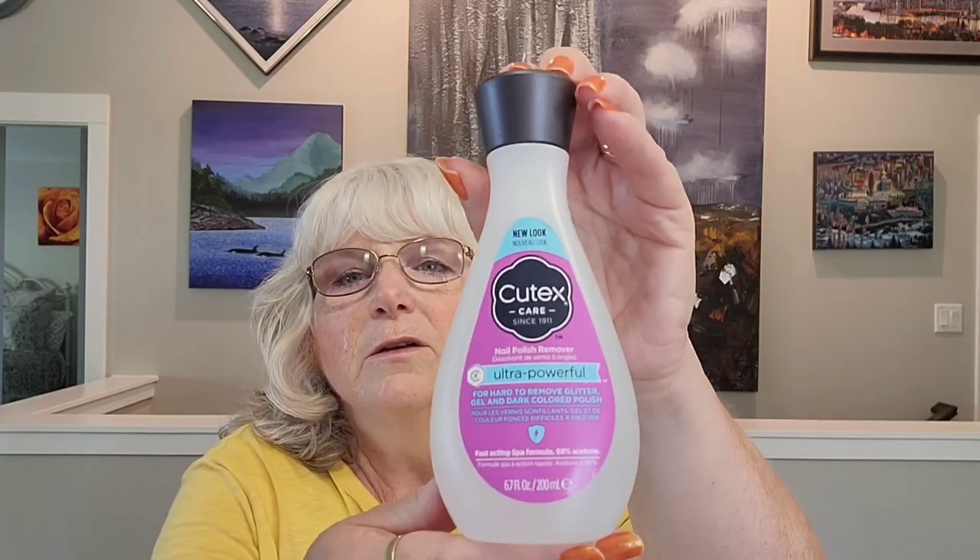The next items are from Dollarama. This is something I have to buy every once in a while. It's the Q-Tex ultra powerful nail polish remover for hard-to-remove glitter, gel, and dark-colored polish. It really does work way better on nail polishes that are normally hard to remove — the glitter stuff was usually brutal. This gets it off really well, and that was three dollars.